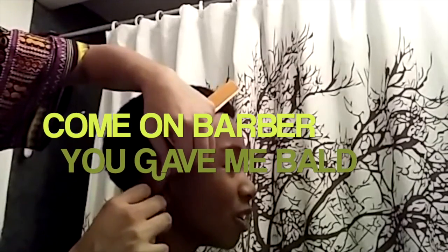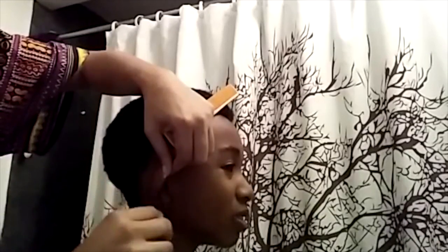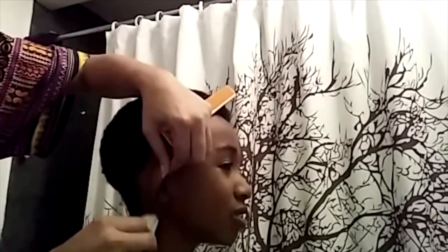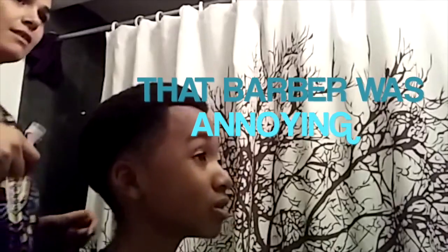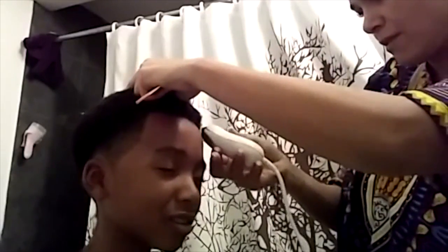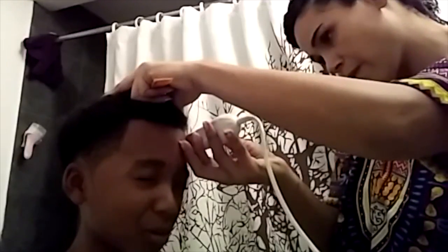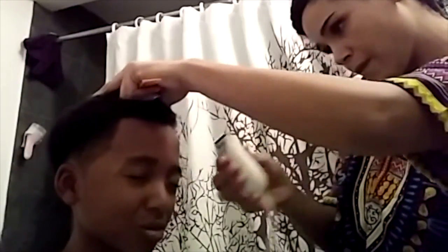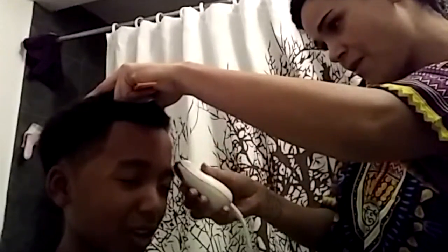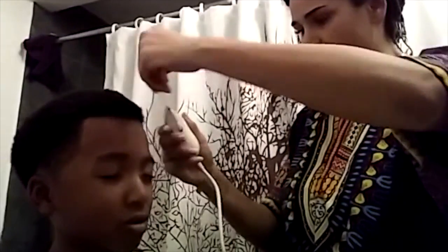Once I asked for a mohawk at the barber, but they gave me bald. What? That was weird. No mohawk. He just made me bald — I'm like, what? Why did you do that? It was probably because I asked my mom for it, but she wanted me to tell him, and I didn't tell him. So he probably made it bald. That was when I was five.